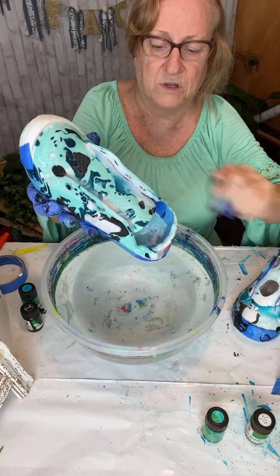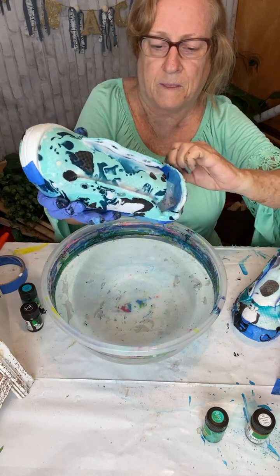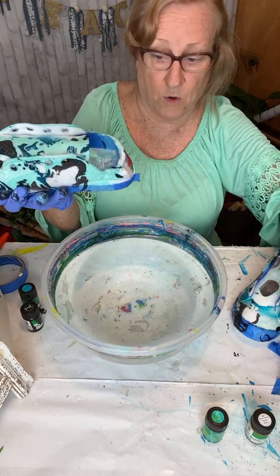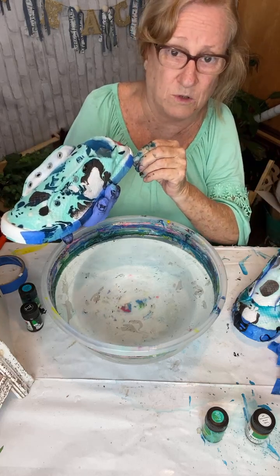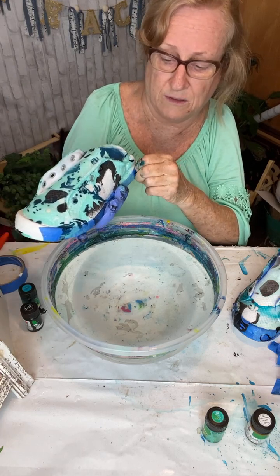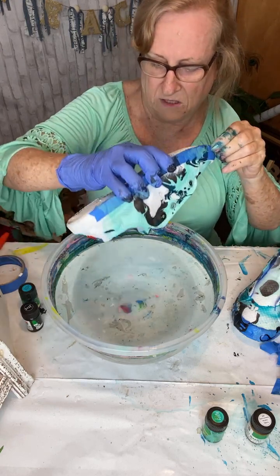Sunny's got a pair we're going to dip too, but she wants hers all colors. I will put a link to the Easy Marble — you can Easy Marble just about anything, guys. Just about anything you can think of: you can Easy Marble a mailbox, y'all saw me doing an umbrella. You can really put it on anything.